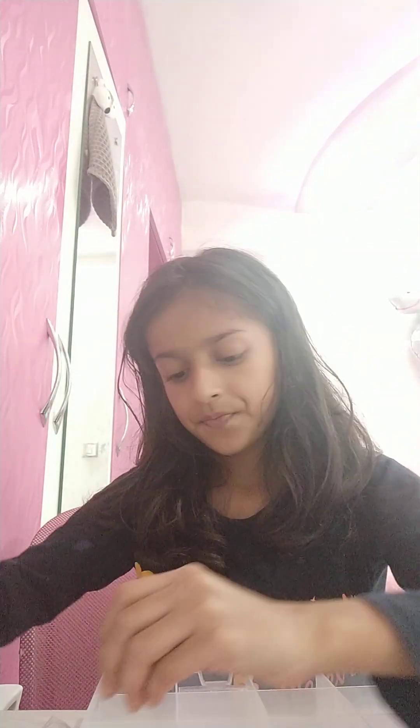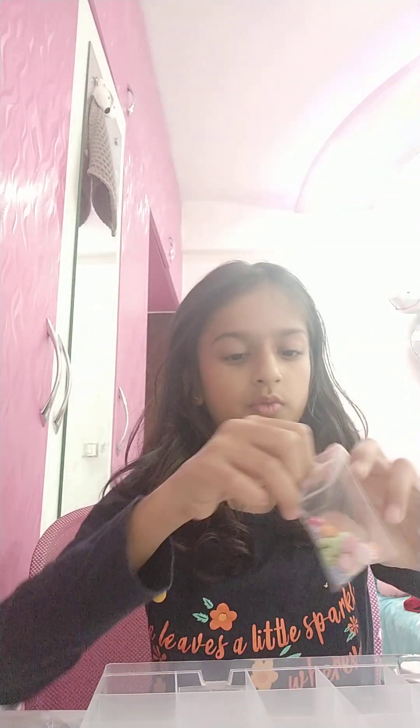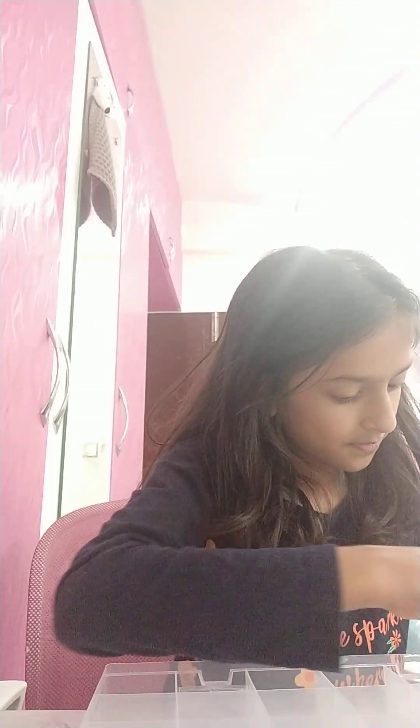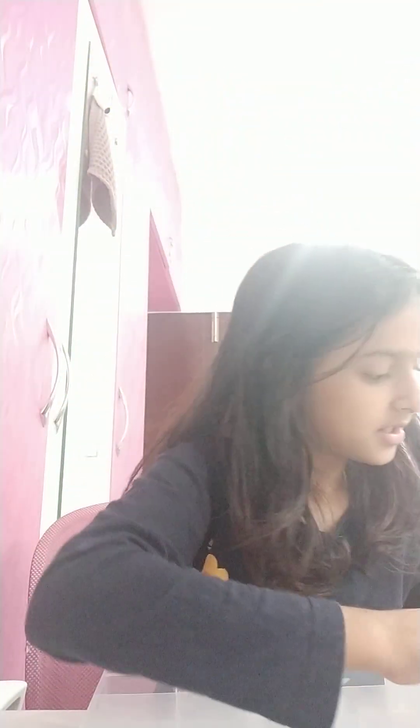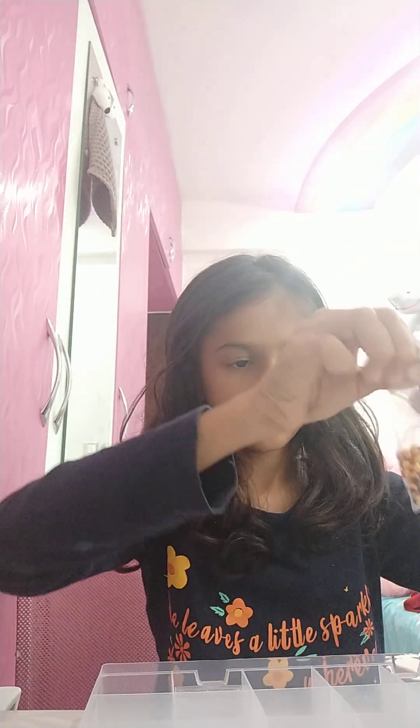Then the teddy bear ones — I'm also going to put them, you can see it's so cute! Now I have two mixed flower types, I'll just show you this and this.